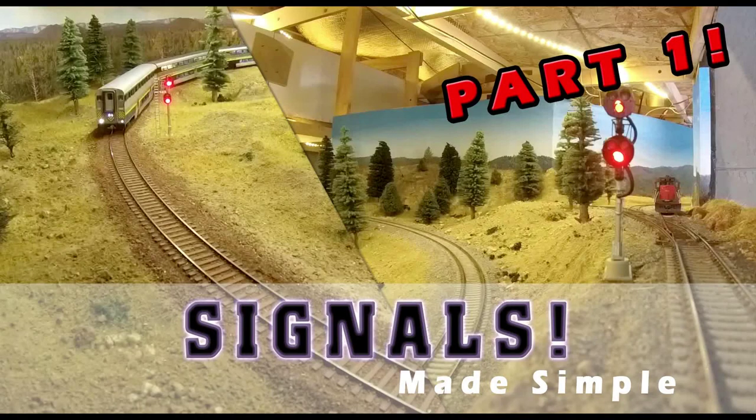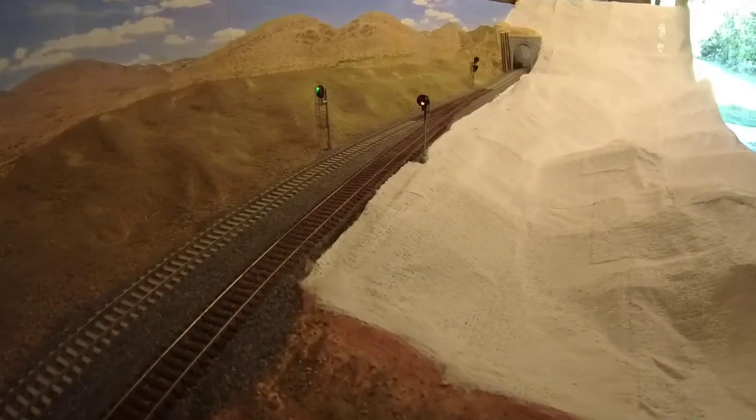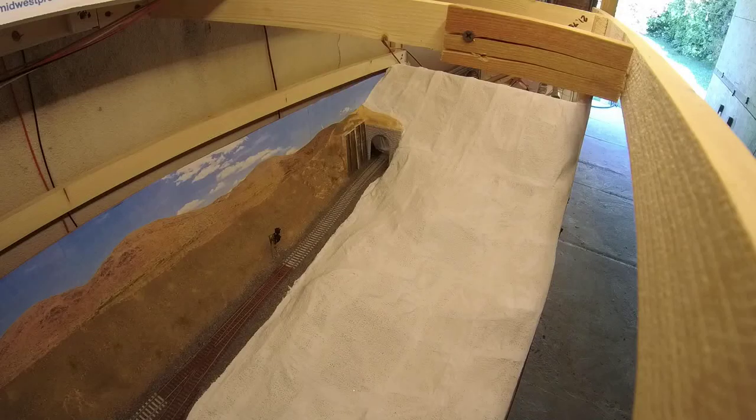We'll keep our model railroading on a budget. If you watched the last videos on signaling, the budget may have went out the window, but we'll try to reel it in here a little bit. The scenery base is simply plaster cloth over a cardboard mesh. This tends to leave visible cardboard contours, but those will be hidden and smoothed out as we go along.